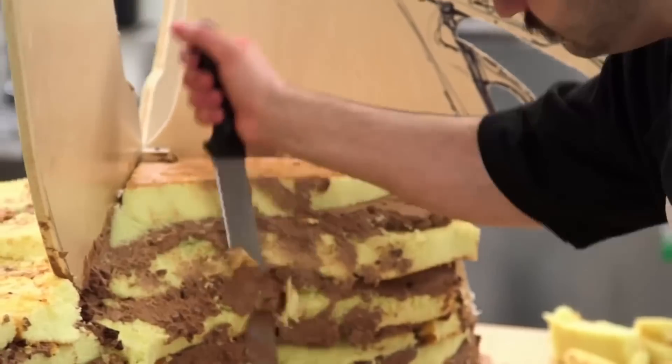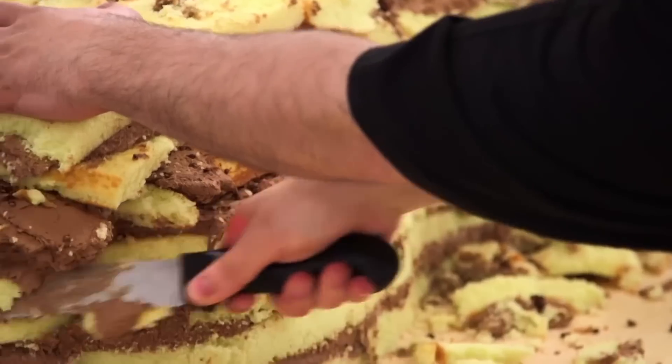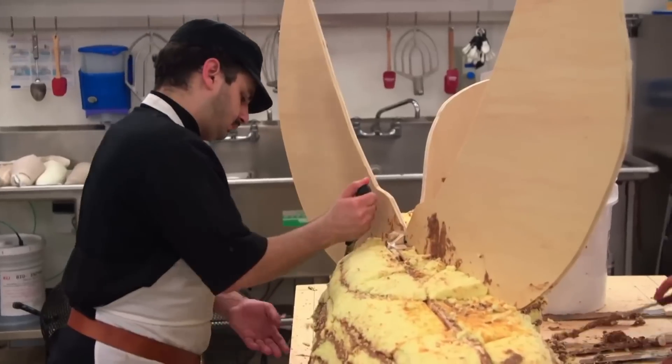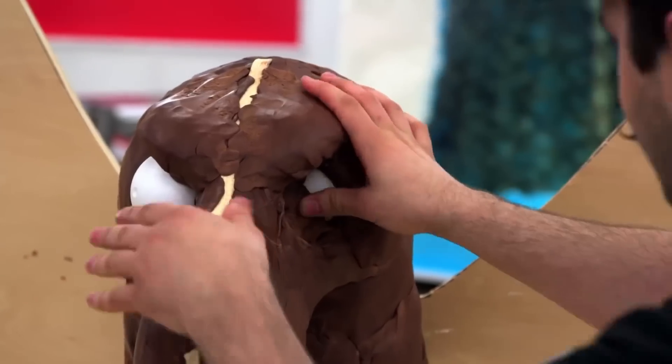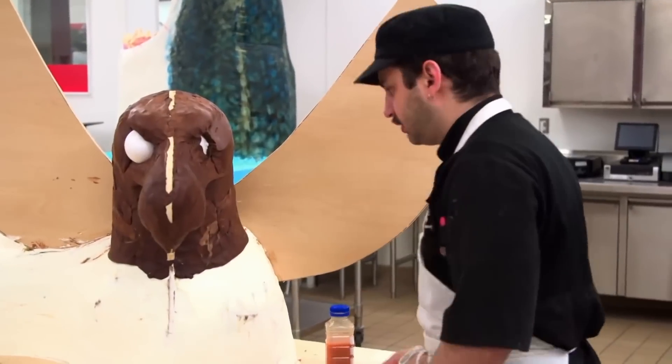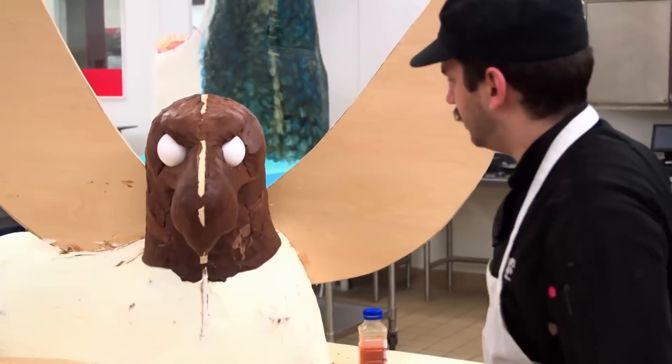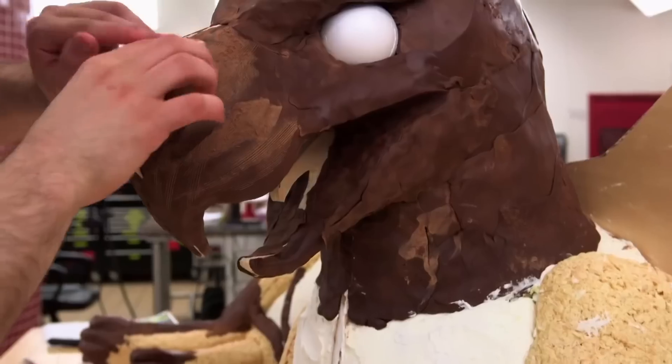Now we've got to carve the shape of the griffin — the lion portion. You got a little junk in that trunk there, griff. This cake is starting to come together. What do you think a griffin tastes like? Pigeon. The griffin cake we're making for Ralph's LARP friends is really starting to come together. That looks awesome.